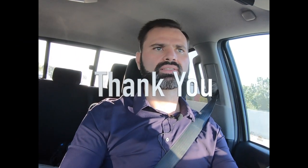Thanks for watching guys. Let me know if you like these quick short videos and if you want us to keep putting them out, please subscribe to our channel. Thanks.